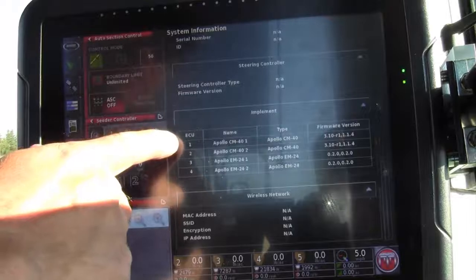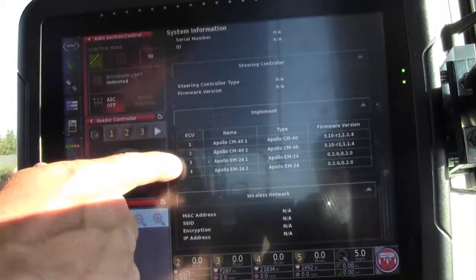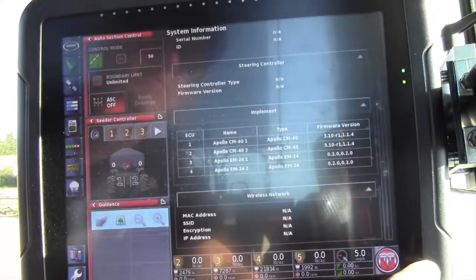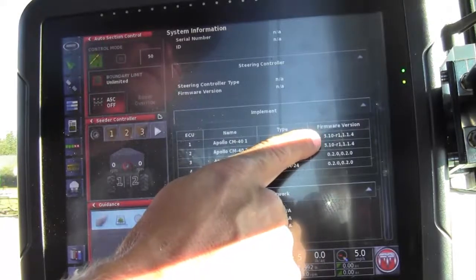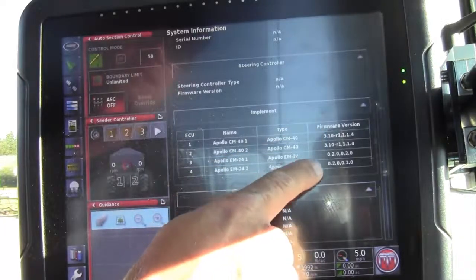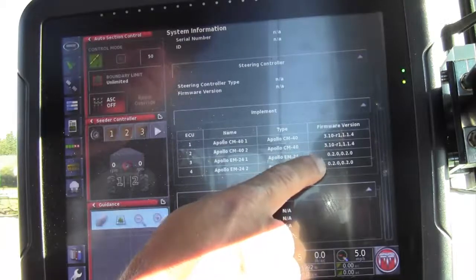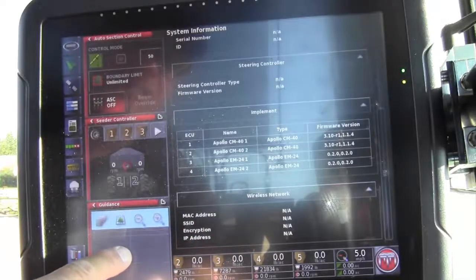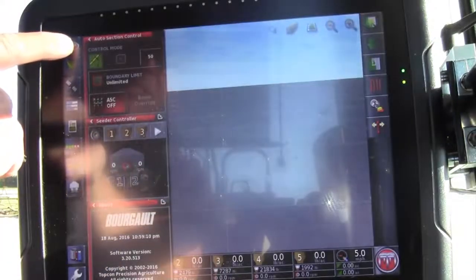In this tank, it's a fully equipped tank with 5-tank metering and auto section control. For example, we have two EM24 ECUs. Each of the EM24 ECUs should have version 3.10-R1, 1.1.4, and each should also show version 0.2.0. To get this page back off the screen, touch the guidance page in the center, drag it to the right, then touch the Borgo logo in the top left corner again to remove it.